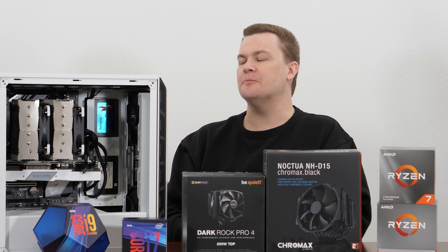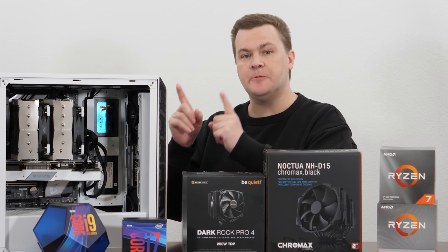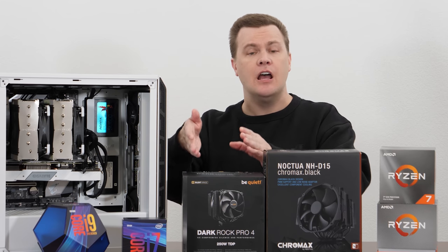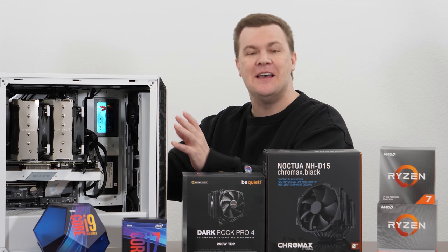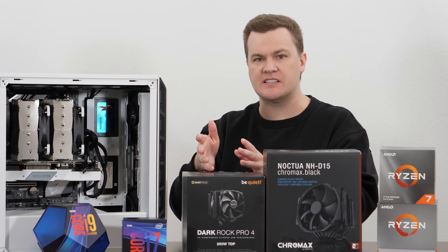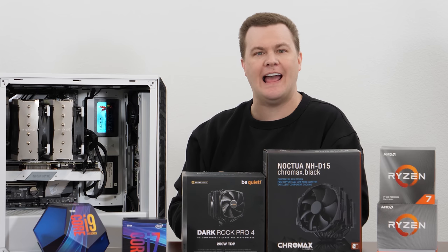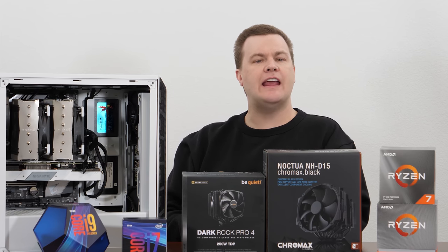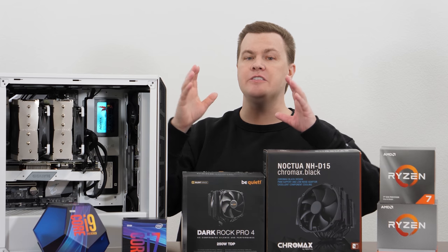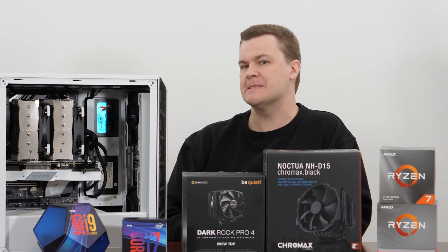Even then it wasn't perfect — it really was a struggle. This is a Pure Base 500, and it's not really the case to buy if you're buying a $90 tower cooler. In fact, the Dark Rock Pro 4 costs more than the case does. A Dark Base 700 might be the minimum you'd want to consider from Be Quiet for this kind of cooler. A larger case like the Cooler Master H500 or H500P, which is wider and taller with more clearance, would make installing either of these coolers much easier.